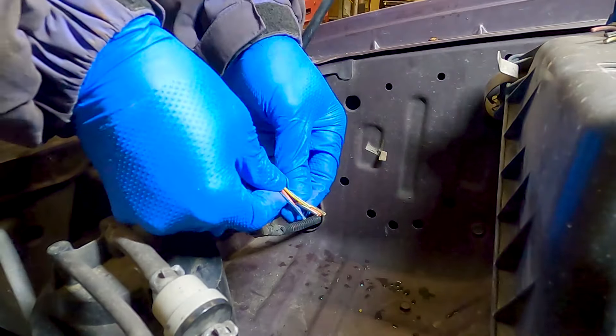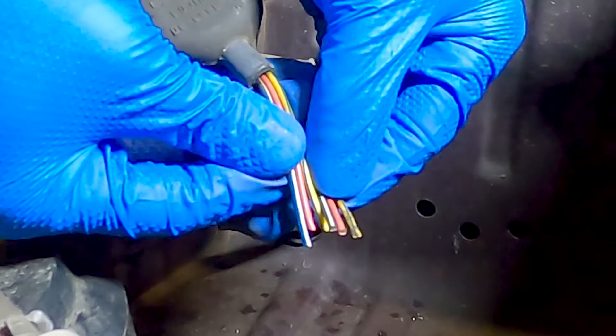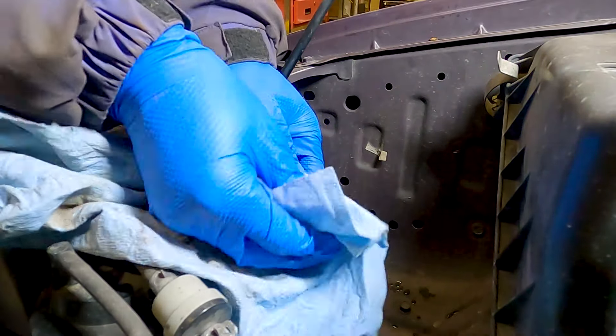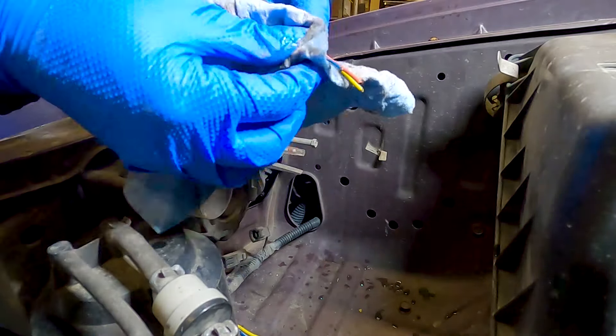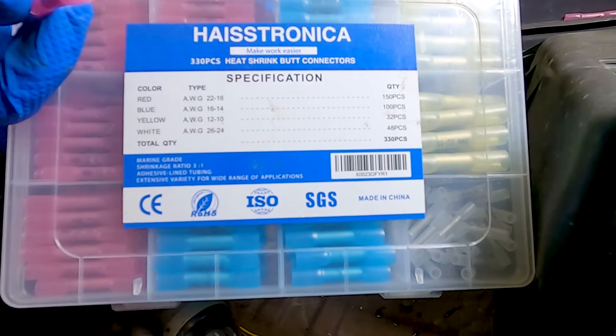Whether you're using an OEM or aftermarket pigtail harness, make sure the wires match in terms of size and count. The coloring isn't as important but they all need to go to the same terminal, so just make sure everything matches up. In this case everything was identical so we're good to go. I'm just going to clean off the wires and clip off the ends again so I have nice tidy wire to work with.